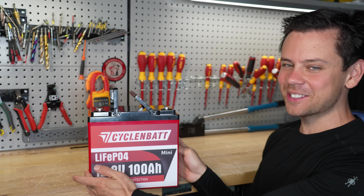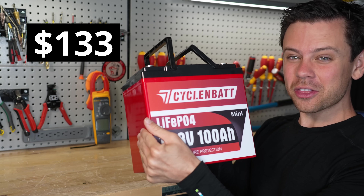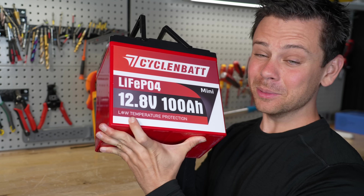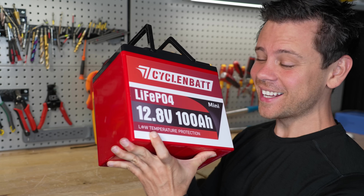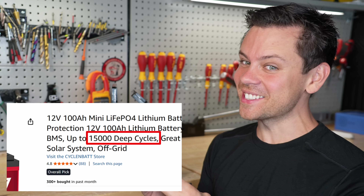On today's episode of Cheap Chinese Batteries, we have the CyclinBat. This thing is only $133 and only 20 pounds. They claim low temp charging protection and lots of other features, including 15,000 cycles.